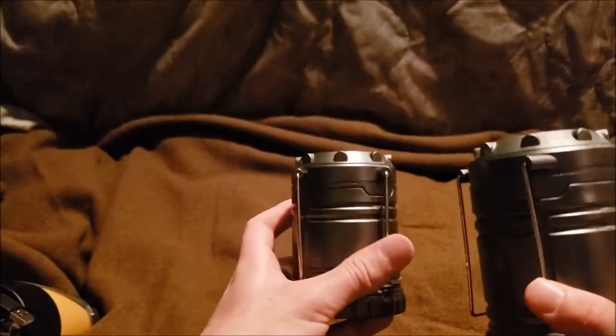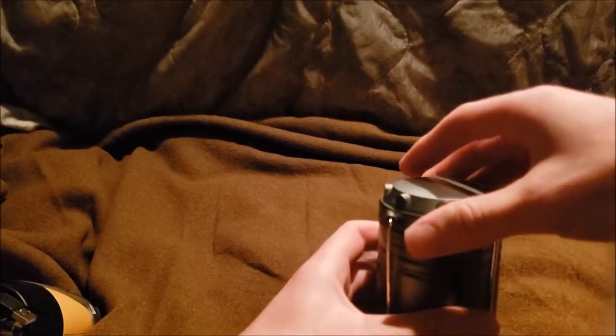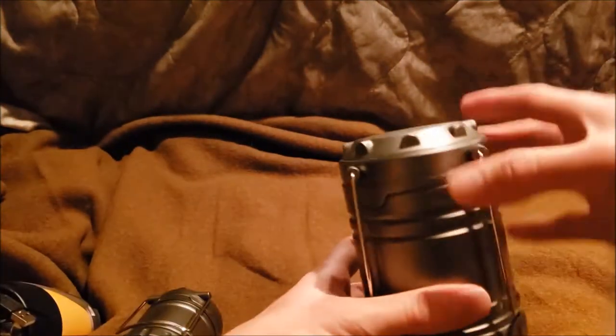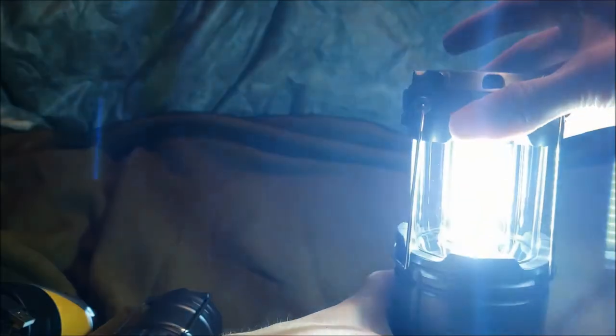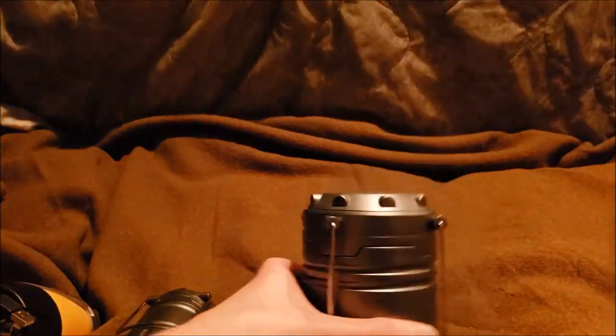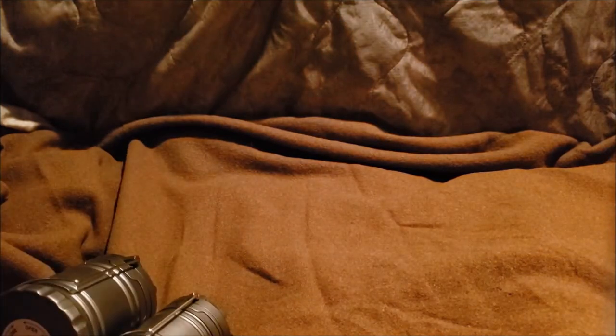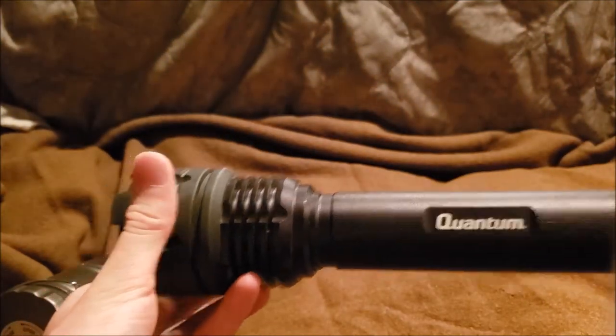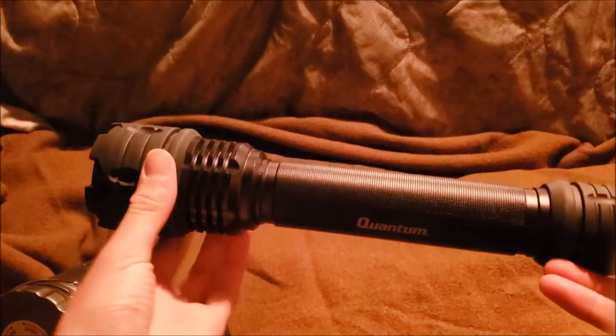The second item is these guys. When you open them up — yes, they're LEDs. Another one, and this is a pretty bigger one. Next up is the Quantum — pretty bright and pretty big.